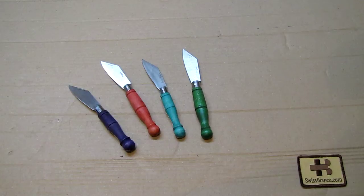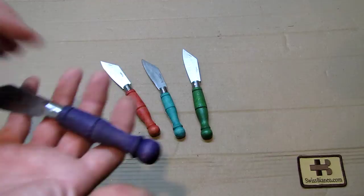Hello, my name is Swiss Bianco. In this video I will talk about the Austrian pocket knife, the Taschenfeitel, as we see it here. I have four pieces of those.